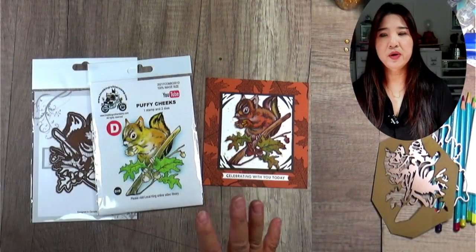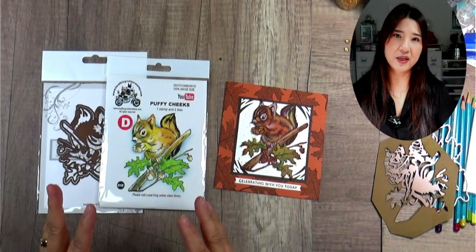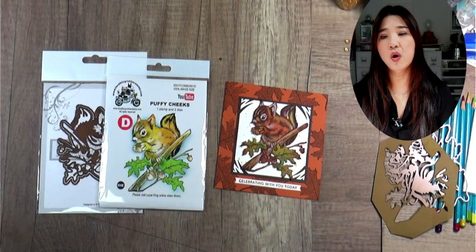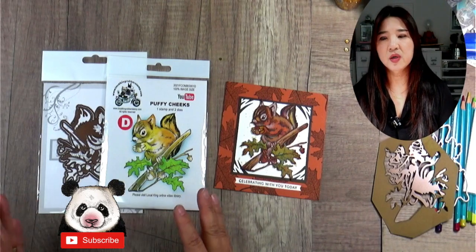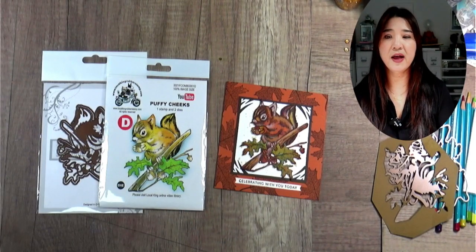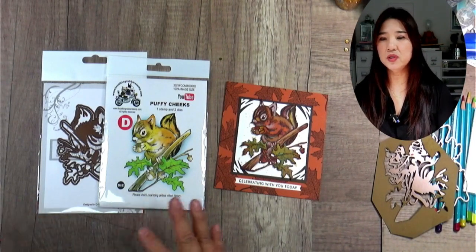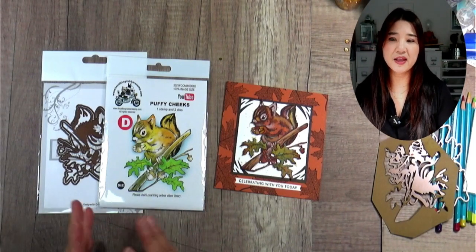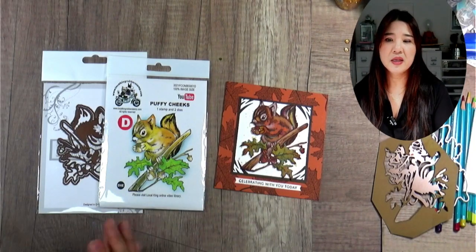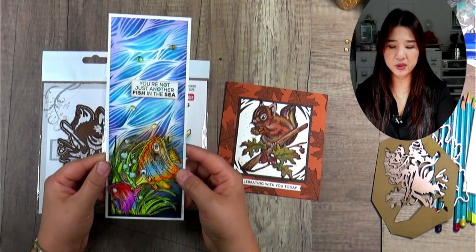All eight brand new combos will be available on Local King's online website soon. But before I launch the promotion, I'd like to share with you how to use all those stamps. I promise I will use those stamps again to create all different kinds of projects. I want to share all the different coloring techniques I use to color the detail stamps. If you haven't had a chance to look at the last few videos, make sure you check them out.